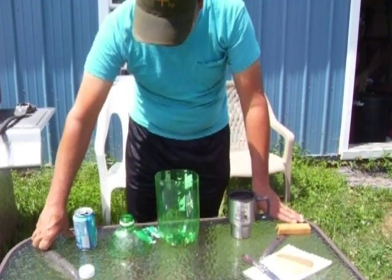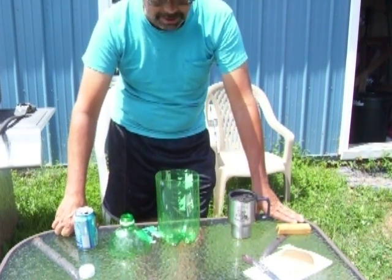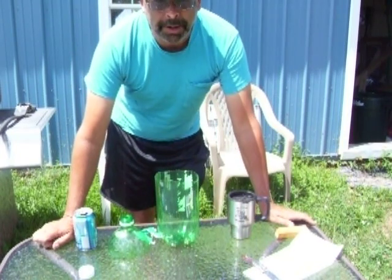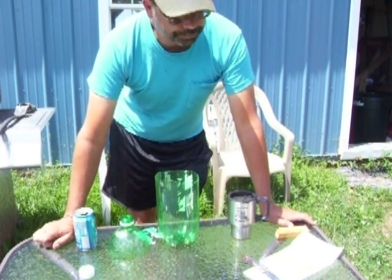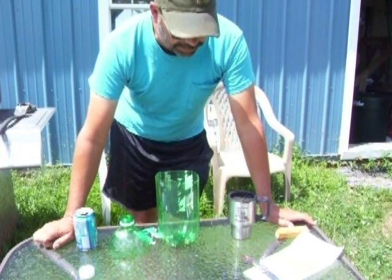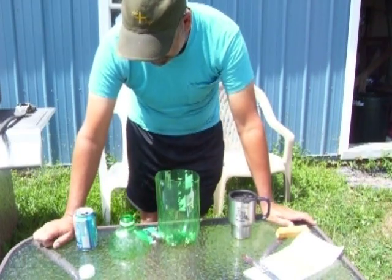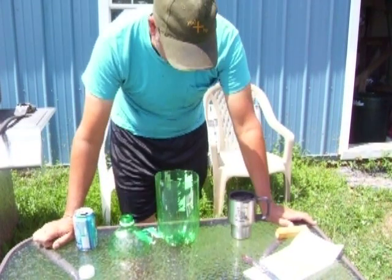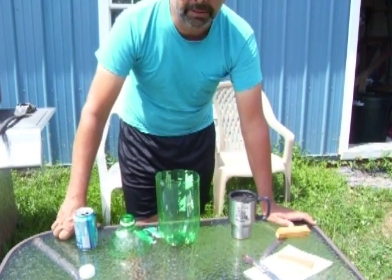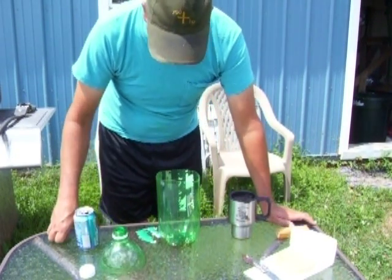Hello, it's July 21st, 2012. Seems to be a lot of talk in the beekeeping community about yellow jackets lately — a lot of people having trouble with them getting in their hives. Around our farm we've got a lot of old machinery with a lot of holes in it, and everywhere you look there seems to be yellow jackets. I've been stung several times this week working on equipment. I'd rather take a dozen honeybee stings than one yellow jacket sting — they seem to affect me pretty bad. I swell up from them.